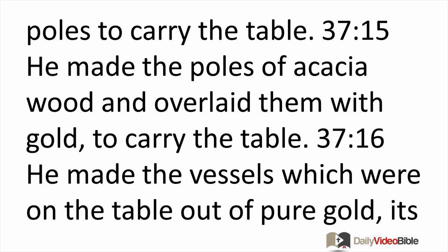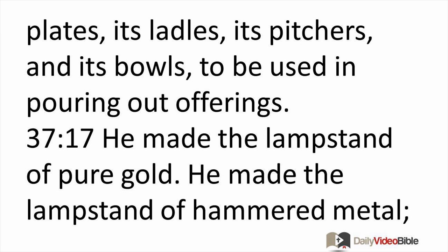He made the poles of acacia wood and overlaid them with gold to carry the table. He made the vessels on the table out of pure gold: its plates, its ladles, its pitchers, and its bowls to be used in pouring out offerings. He made the lampstand of pure gold, made it of hammered metal.